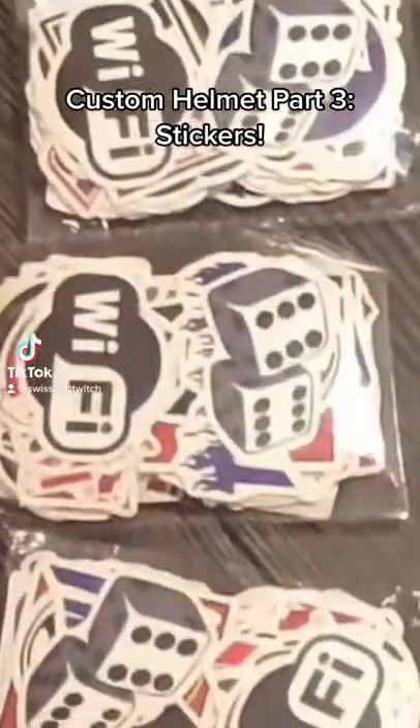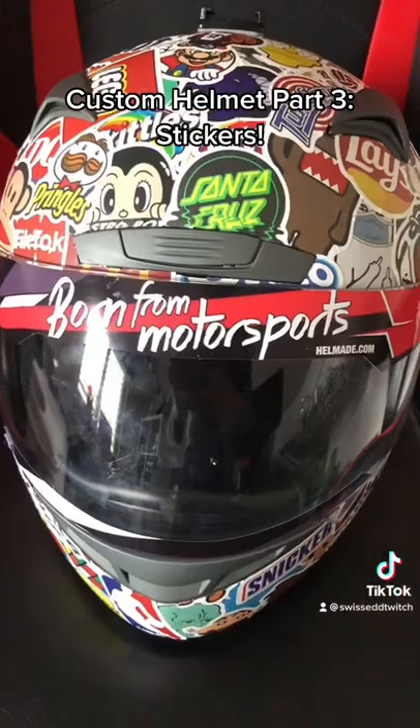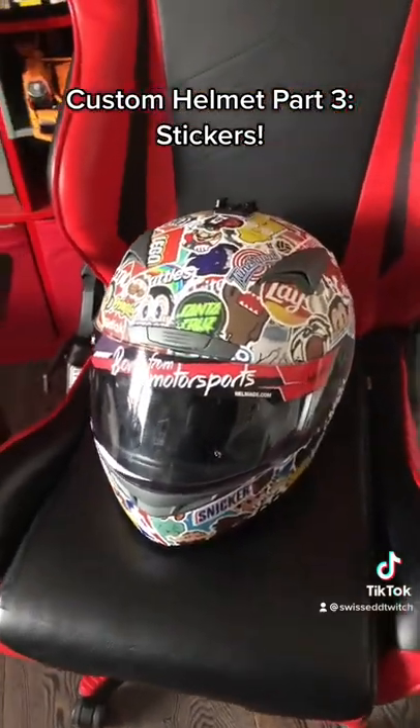After a really long wait, the stickers finally arrived. The first time, the order just didn't arrive, so we had to reorder it. And here are the stickers applied on the helmet. What do you think?